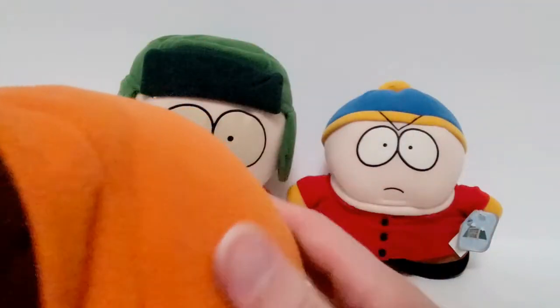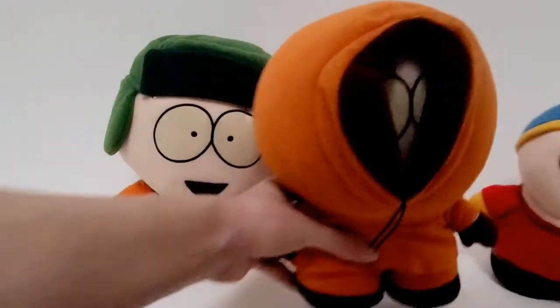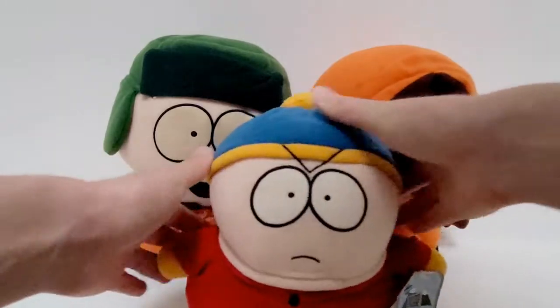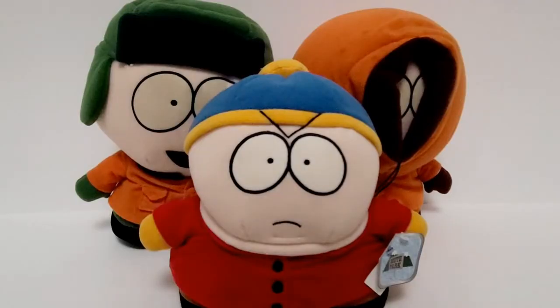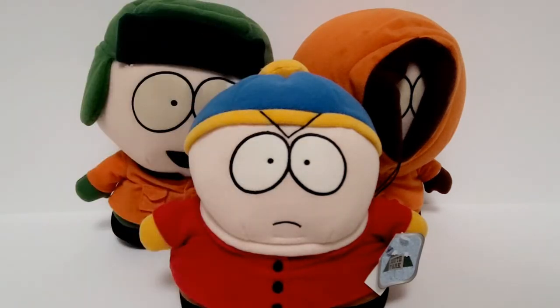I'm really glad I got these versions because they're the polyester. They don't feel rough and they're not too noticeably used. It's kind of weird having the Kenny and Kyle bigger than my Cartman like that. Thanks for watching this mini unboxing. Shout out to Alex — thanks for getting me this listing or showing me this listing. See ya.